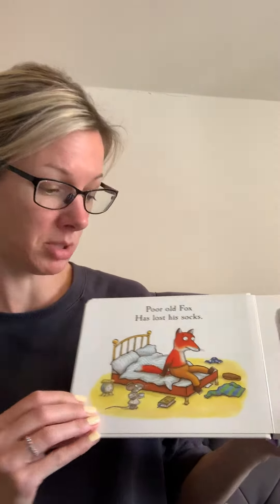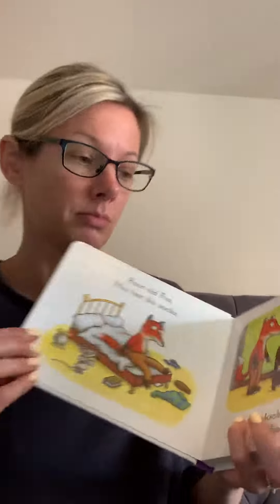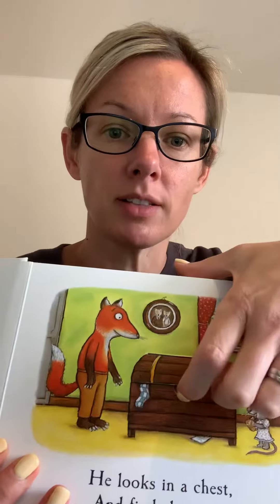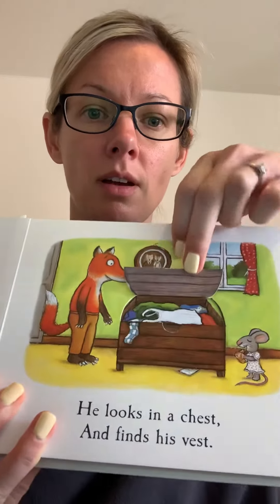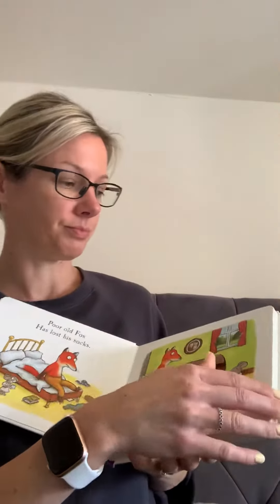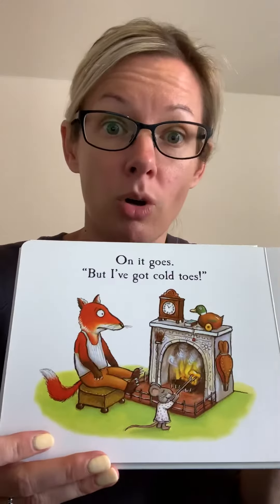Poor old Fox has lost his socks. Oh no, he's got no socks. He looks in a chest and he finds his vest. On it goes, but I've got cold toes.